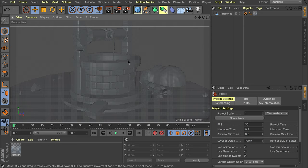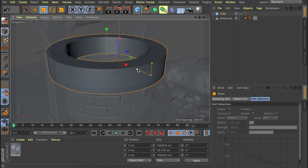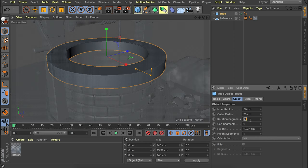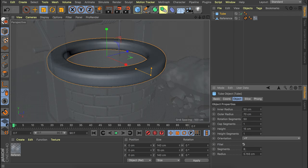First off we are going to create the base of the water well, which is just a simple tube shape. I'm going to scale this down roughly so we can line this up. Let's go with round numbers — 50 by 70 on the outer radius. We can also add a bit more rotation segments, so let's go with 50 as well, making it 15 centimeters high. We're also going to enable the fillet on this to get smooth edges.